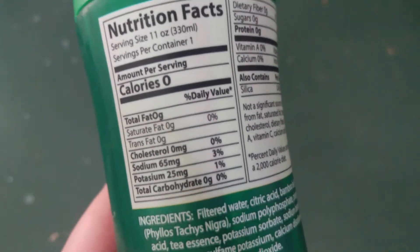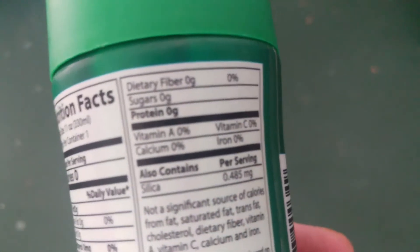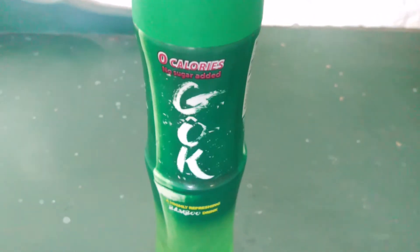It is pretty tasty, I like it a lot. Whether it's good for me or not I really don't know, but it's got to be better for me than a lot of other things like soda, Coca-Cola, Pepsi. I think this would be better for me, and the most important thing of course is that I like how it tastes.